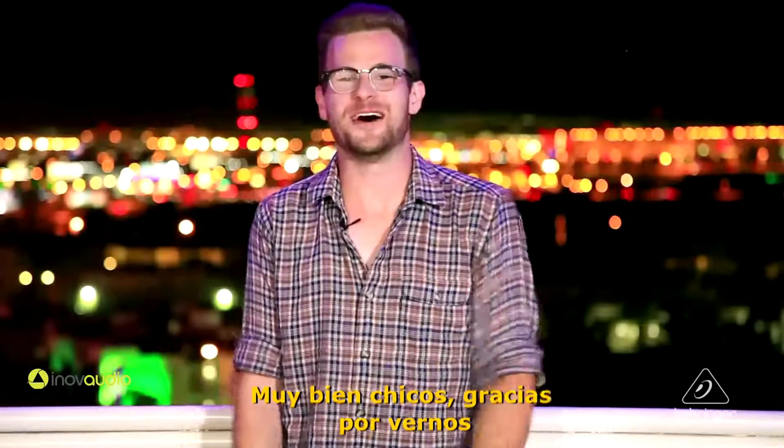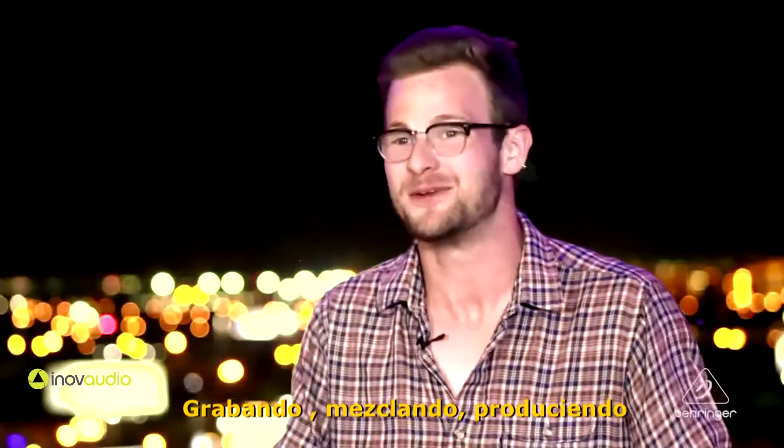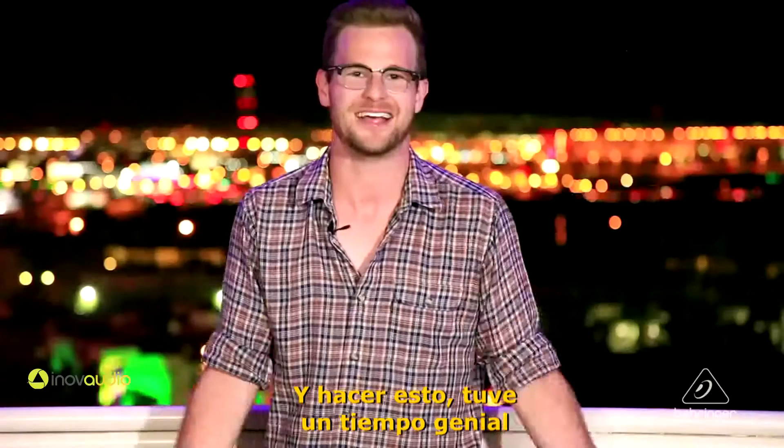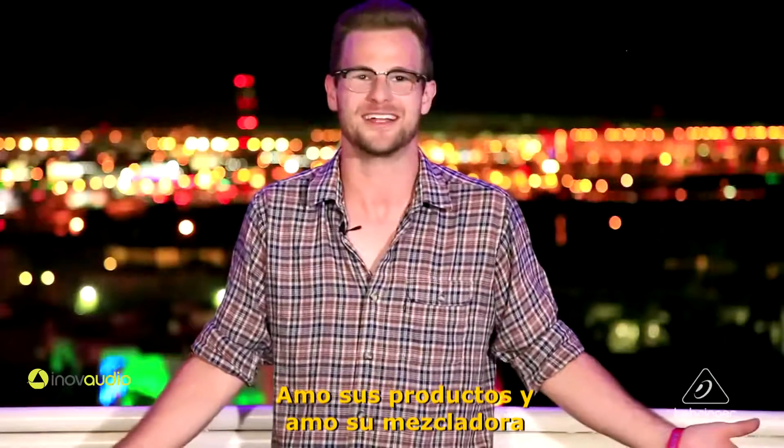Alright guys, thanks for watching. I'm Phil Tagan — feel free to hit me up at philtagan.com for recording, mixing, and producing. Thank you so much Behringer for coming out here and doing this. I had a great time, I love your products and I love this board.